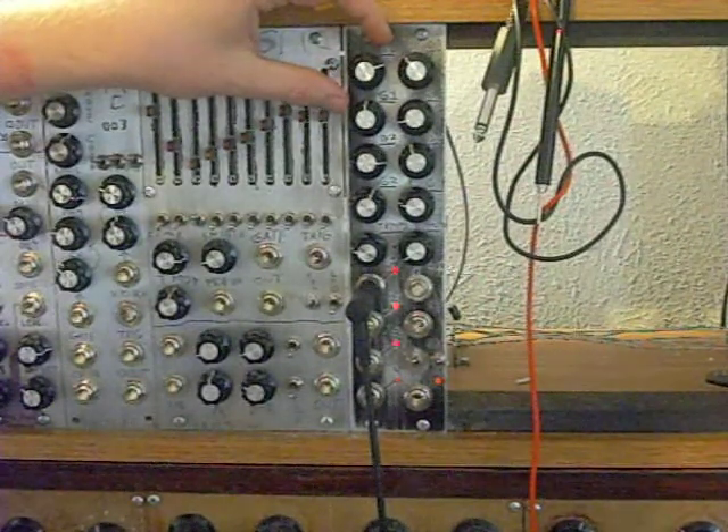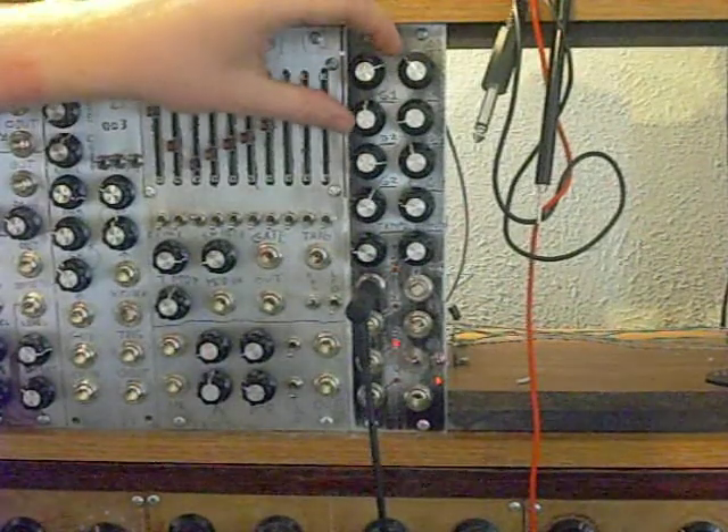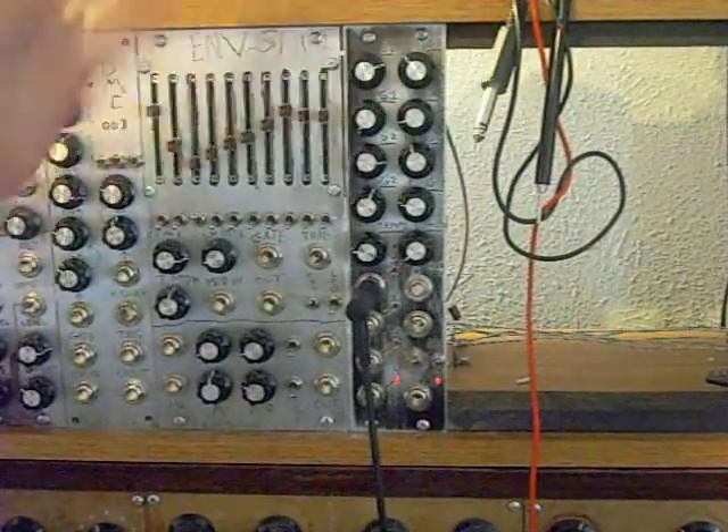And then let's start dividing down that frequency. So it's getting a little slow here. And so that's basically how that works.